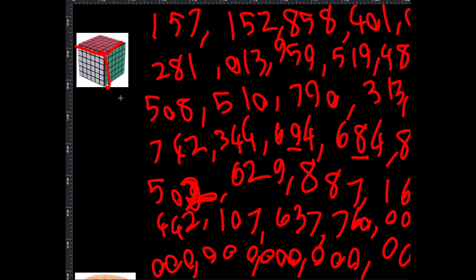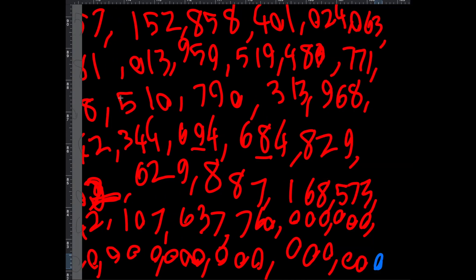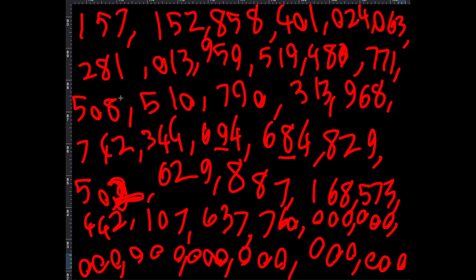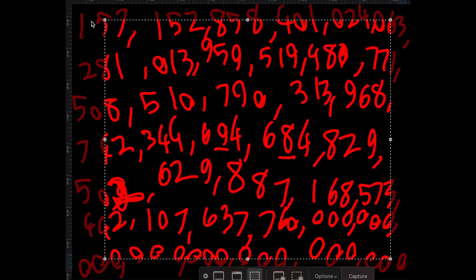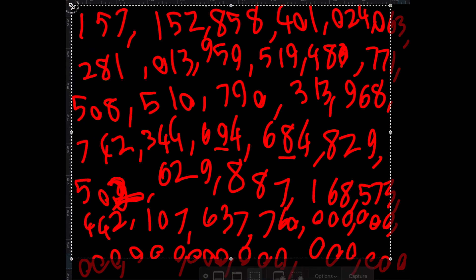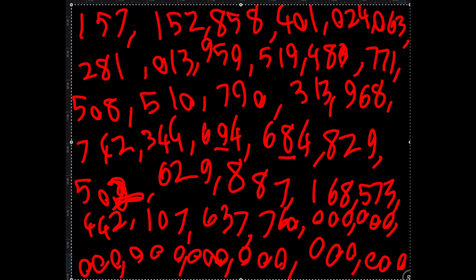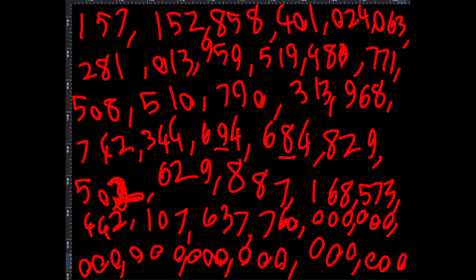Wow, this is a big number — you might want to take a screenshot of it. If you have a Mac like me, press Command Shift 5, and you'll get into a mode where you can take a screenshot like that. You'll hear a little capture sound — there we go.